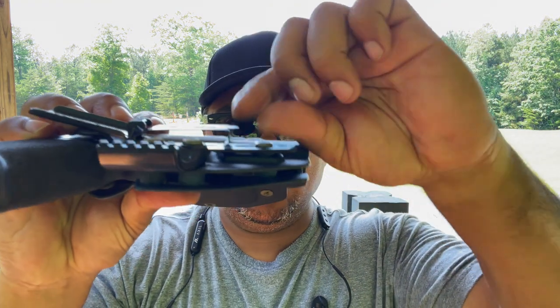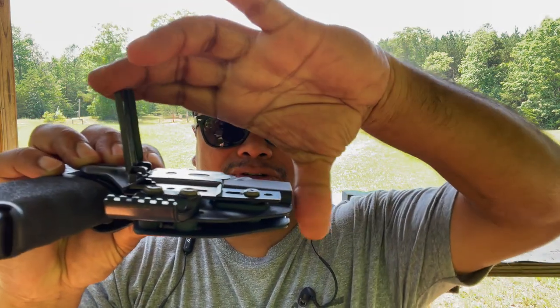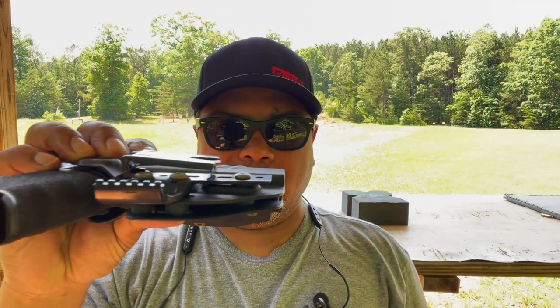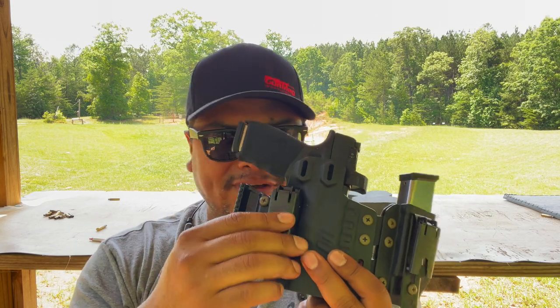What it does is you've got this clip with a little hook — you clip it over your belt or your pants' cloth, it catches down, and you press it and it clamps down putting pressure on it. That holster is not going anywhere. It is a little difficult to take on and off because it's a really tough clip with a lot of tension spring.